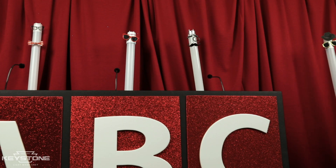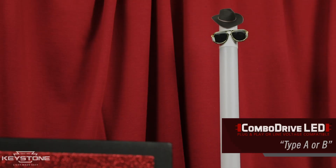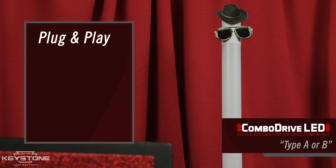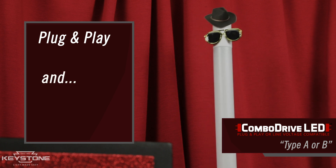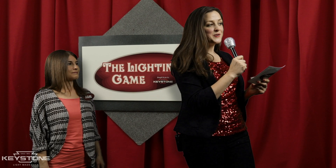Come on out. Howdy. I'm a Combo Drive LED Linear Tube. I offer both a plug-and-play solution and the ability to bypass the ballast with line voltage. Thanks, Combo Drive.